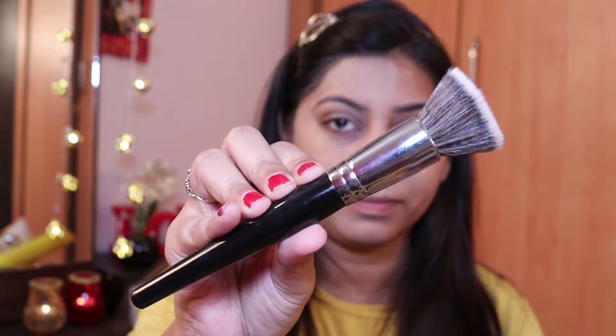You can clearly see the difference — you can see how full coverage this foundation is and how it has covered everything on my face. Now I'll use a brush on the other side; I'm using a Brushroom pack brush. It gives pretty good coverage with both the beauty blender and the brush.